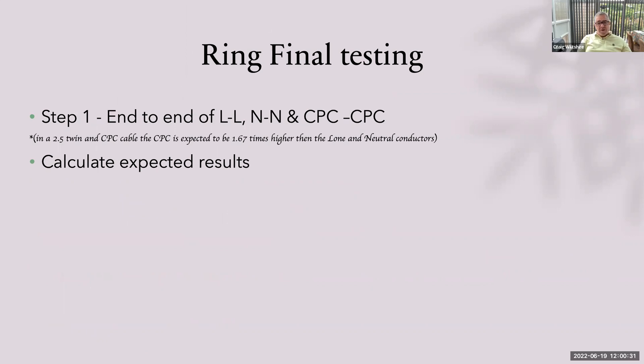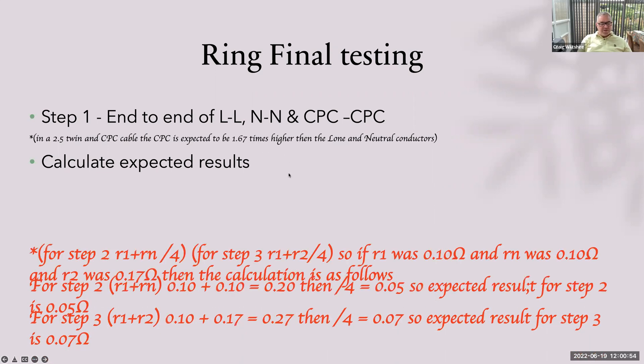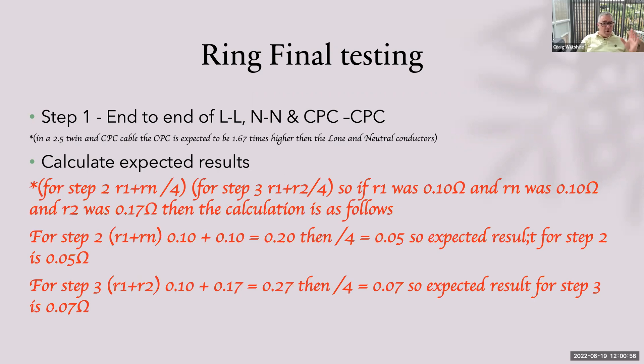Ring final testing — a lot of you get caught out with this. There are three steps to a ring final test. Step one is end-to-ends. On a 2.5 twin and CPC cable, the CPC is expected to be 1.67 times higher than that of the line and neutral conductors. We've got to know what we're testing for before we test it. Every single one of you who does the ring final test has to do this calculation — I will fail your ring final test if you do not do it in this order.